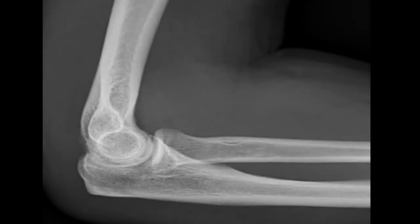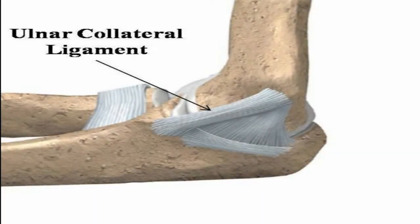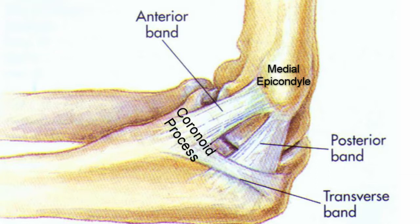This is the elbow joint. It is made up of three bones: the humerus in the upper arm, and the radius and ulna, making up the two bones in the forearm. The ulnar collateral ligament, or UCL, helps hold these bones together, which gives the elbow its needed support and stability. The UCL is comprised of three bands — the anterior, posterior, and transverse bundles — connecting from the humerus at the medial epicondyle to the ulna at the coronoid process, located on the inner side of the arm.